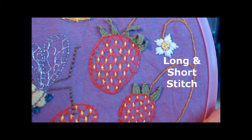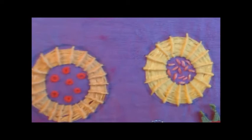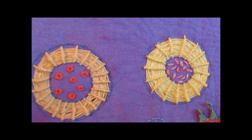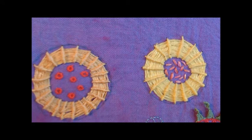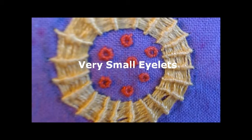This sampler I did is called Dragonfly and Strawberries. I stitched it on some hand-dyed purple calico which I did myself, and I used a palette of warm colours — golds, oranges, reds, green. And some silver for the sparkly wings of the dragonfly.